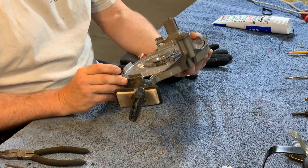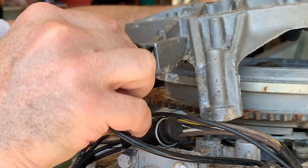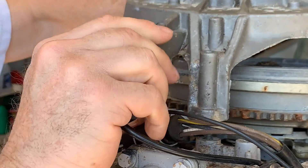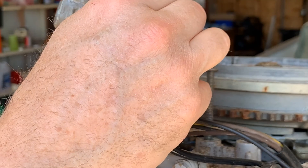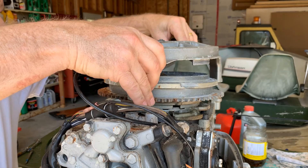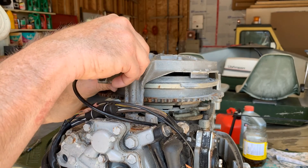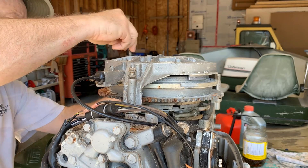I think we're done. Let's go put it on the bolt. Reconnecting the starter lockout — that's it. That was easy. I have a little bit of mild Loctite on the threads of these three bolts.